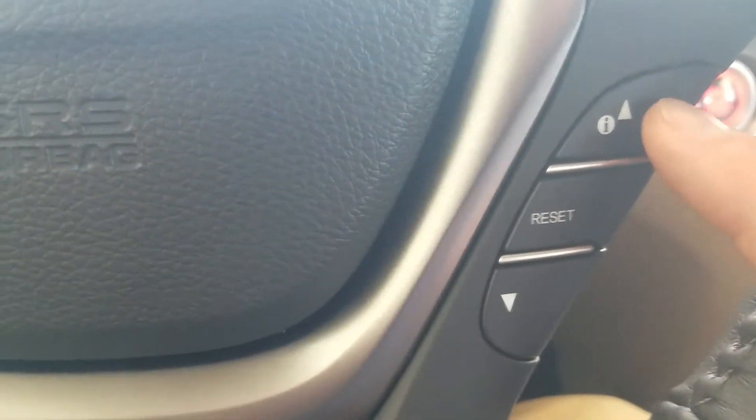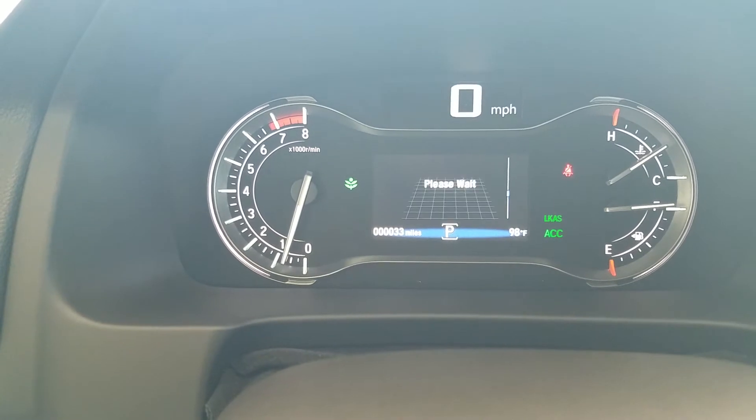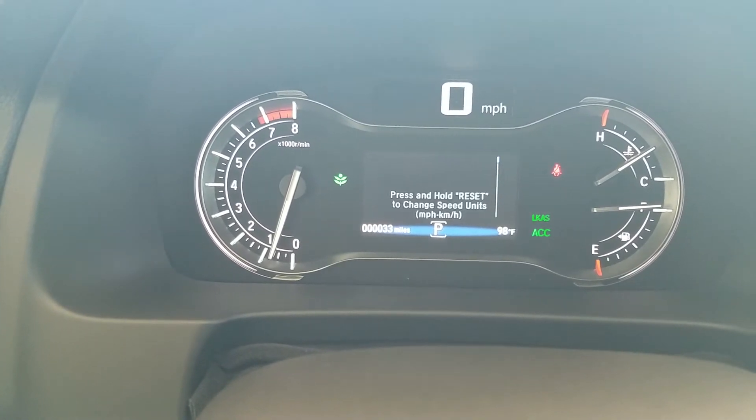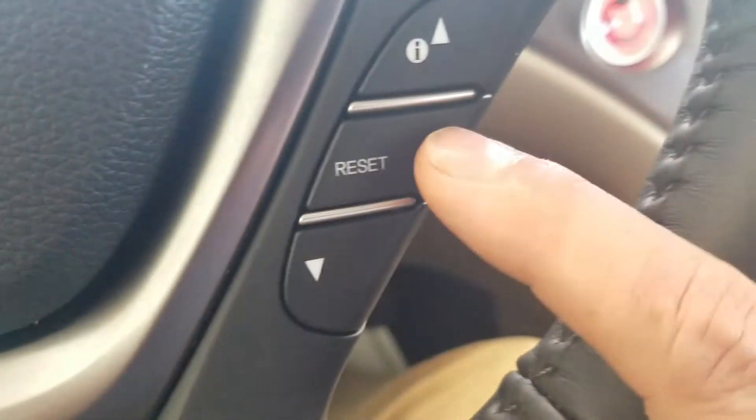Down here on the bottom right, there are up and down arrows that toggle between your screens up here — oil life, tire pressure, a compass, trip info, things like that. And if you need to reset your trips, that's what this button right here in the middle is for.